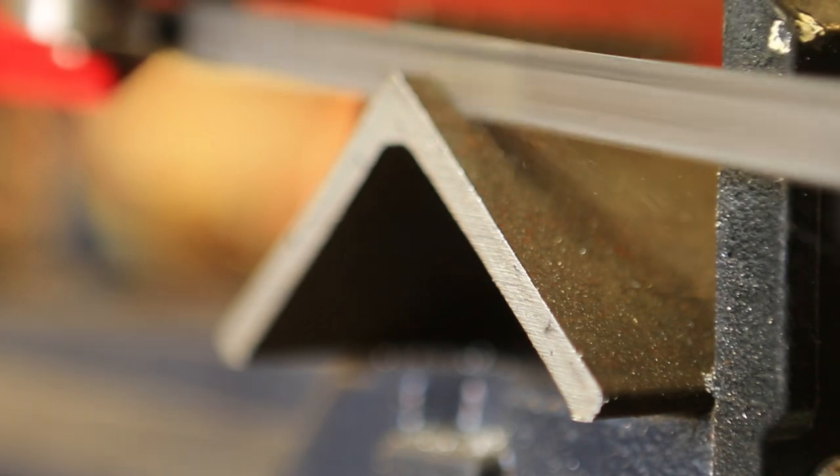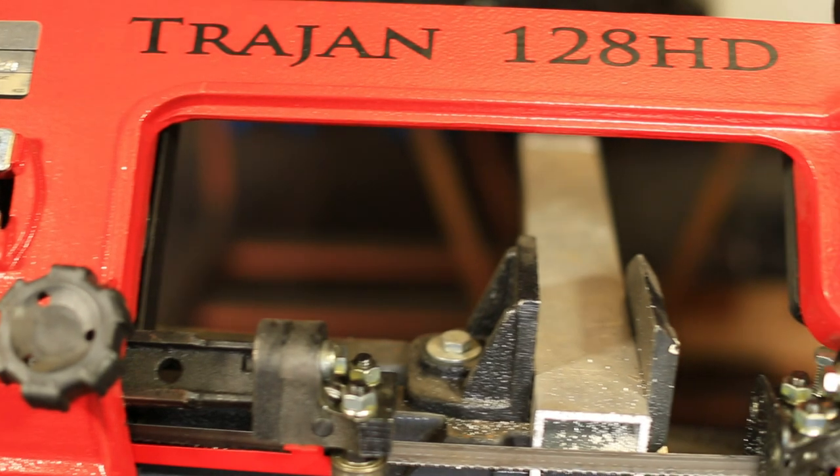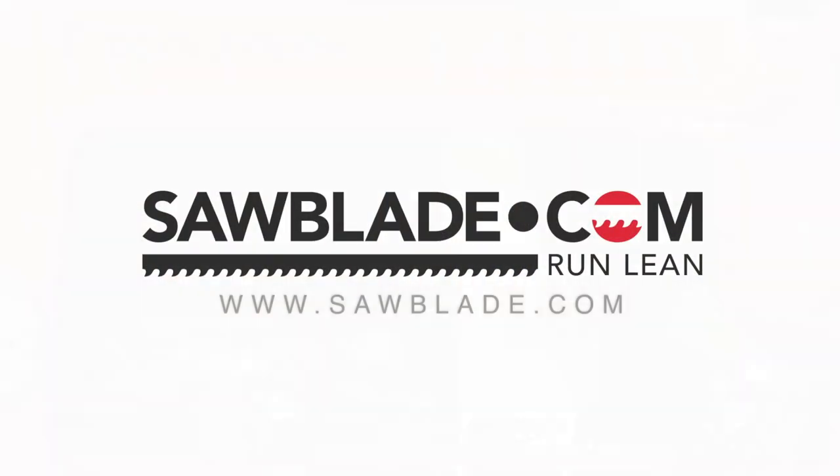When you need a quality bandsaw at an affordable price, the Trajan 128 HDR is a good choice. So come on, log on to SawBlade.com and run lean.